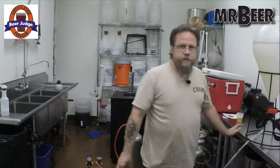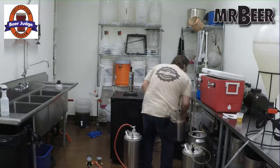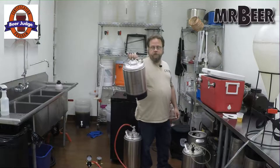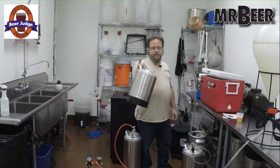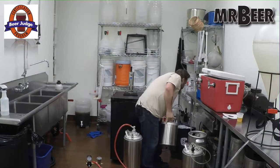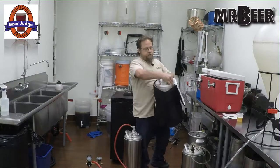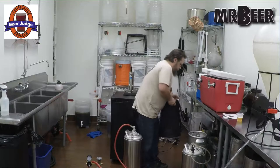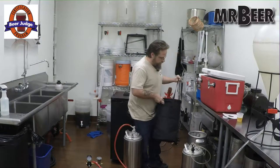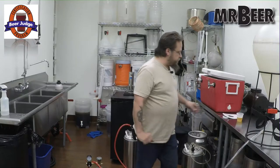I usually keg almost all of my beers, and I do fill bottles for competition, friends, or parties. These little 2.5-gallon kegs are really handy, especially if you want to split a five-gallon batch — say you're doing a stout and you want to add cocoa nibs to one and coffee to another. There are also accessories for them like keg jackets where you stick ice packs in there, zip them up — they have armbands and handles. And moving on from there, we're going to go over the draft systems.